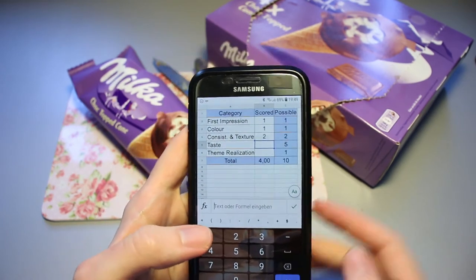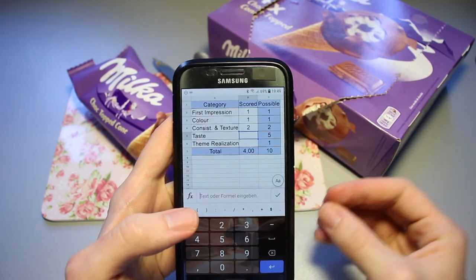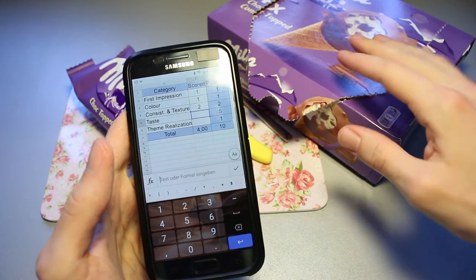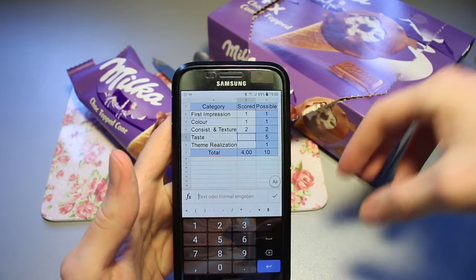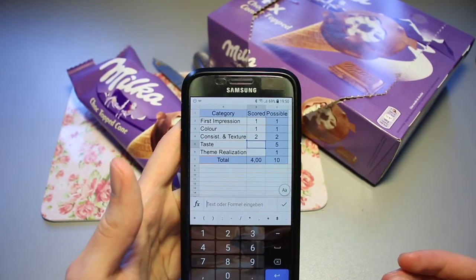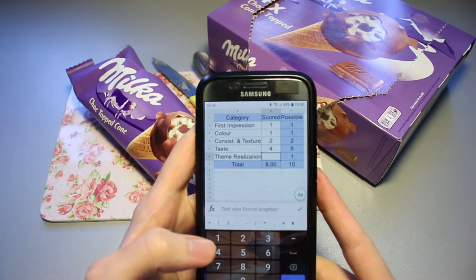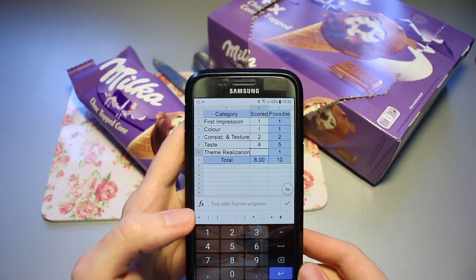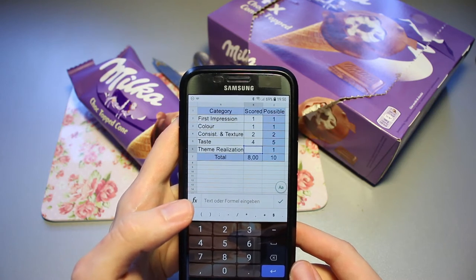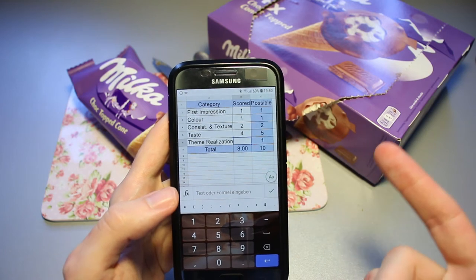Consistency and texture-wise — that's actually something I was a bit surprised by, because I don't have anything to complain about. Usually with these kinds of ice cream cones, especially non-Cornetto ones, they go for cheaper waffle cones that are just injected into a mold and extruded somehow — a weird texture and they don't taste that good. But this one was fine. Taste-wise this gets a four out of five. The Alpine milk chocolate was quite dominant — who would have thought when you buy Milka ice cream that Milka stuff is in there.